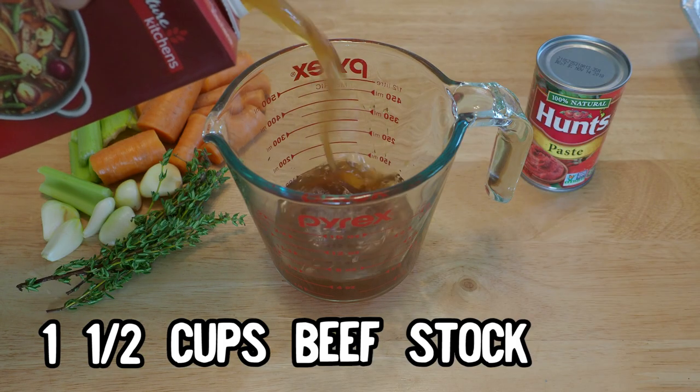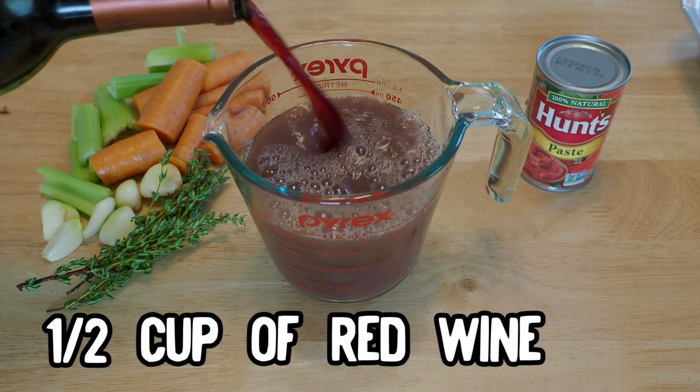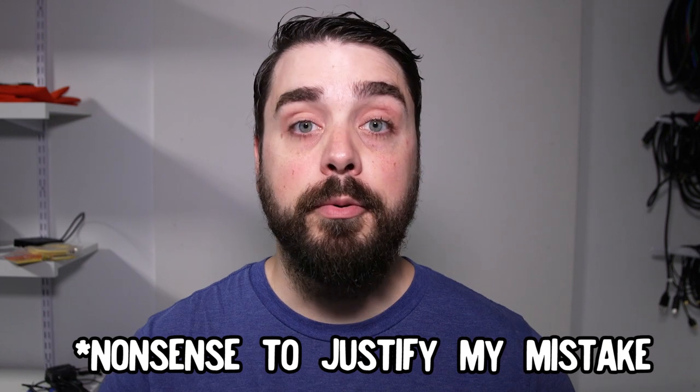We'll need one and a half cups of beef stock and a half cup of red wine. I'm using a Zinfandel because I accidentally bought it when I was aiming to pick up a Merlot. It actually worked out pretty well because this wine had a deep cherry flavor, which went well with the vanilla notes of the whiskey smoke. Make sure to drink a glass for yourself — it's important.